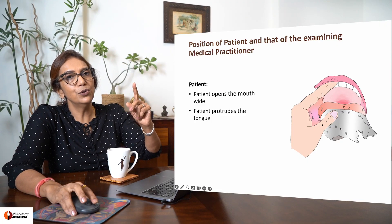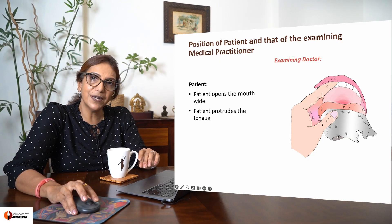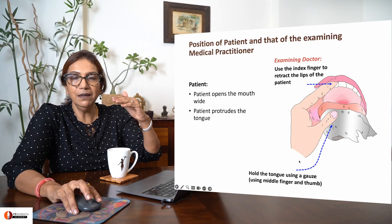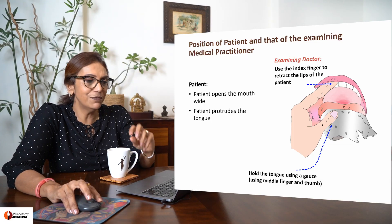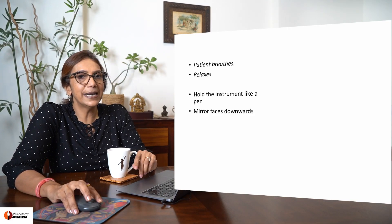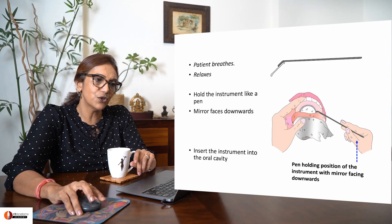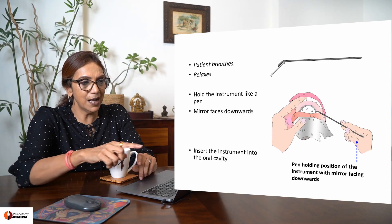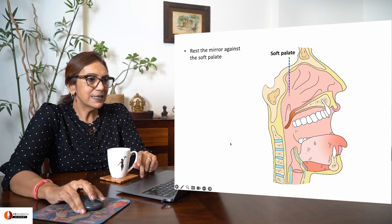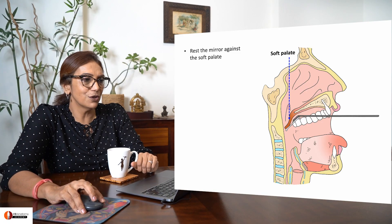Use your index finger to retract the upper lip away from the field of vision. Keep your patient comfortable. See the grip here and the index finger taking the lip away from the field of vision. Let the patient breathe and relax, then hold the instrument like a pen with the mirror facing downwards and gently insert it into the patient's oral cavity. See how this person is holding it like a pen and inserting it, resting it against the patient's soft palate.